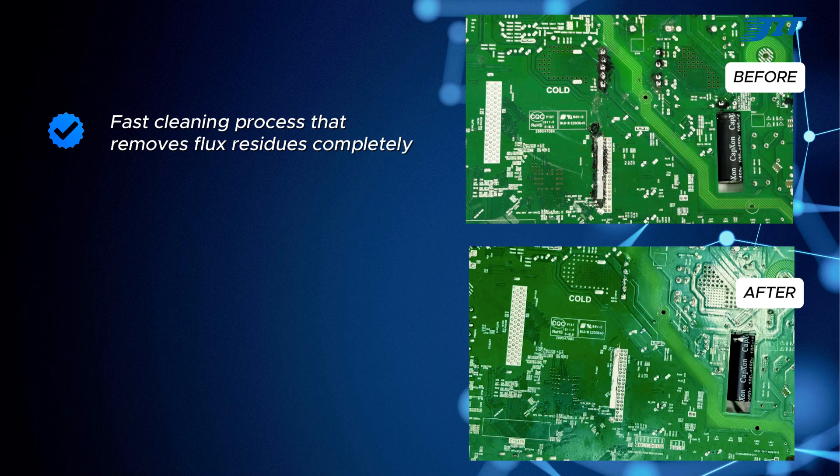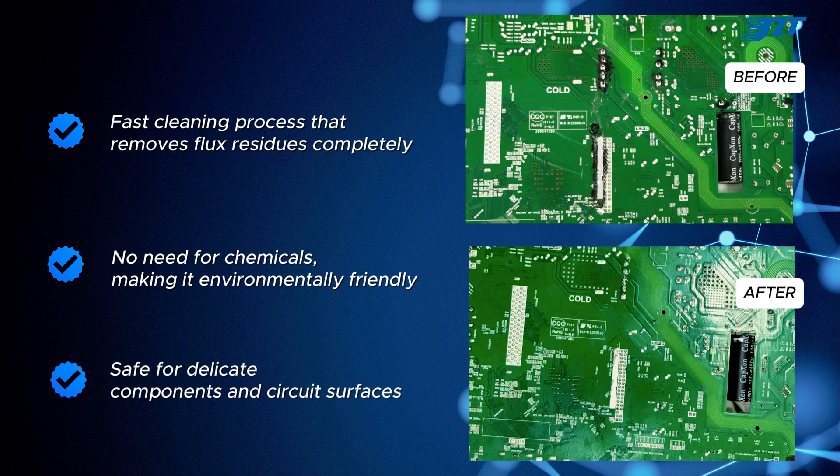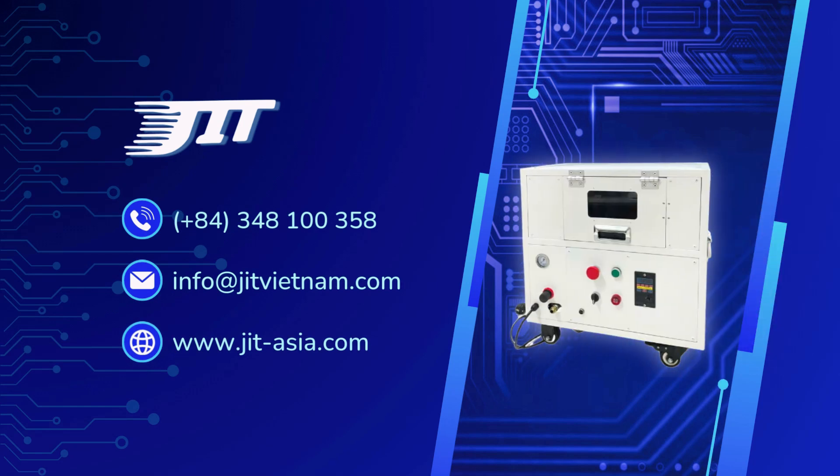Fast cleaning process that removes flux residues completely. No need for chemicals, making it environmentally friendly. Safe for delicate components and circuit surfaces. This test proves that the JIT-C1 with DRIES cleaning technology effectively removes flux residues without harming components, making it ideal for PCB manufacturers and electronics businesses. Thank you for watching, please contact us for further consultation.